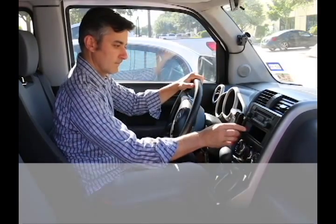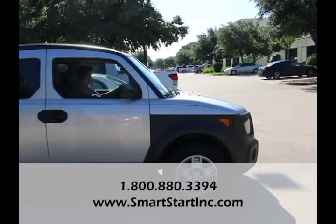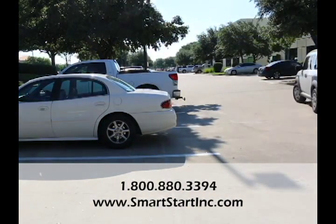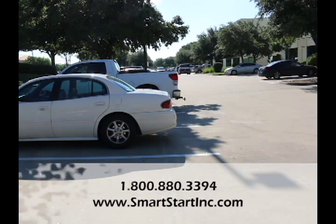If you still have questions, please contact us at 1-800-880-3394 to speak with a live representative 24 hours a day, 365 days a year. Or visit us at www.smartstartinc.com to view our training videos. Thank you for watching and choosing Smart Start for your ignition interlock needs.